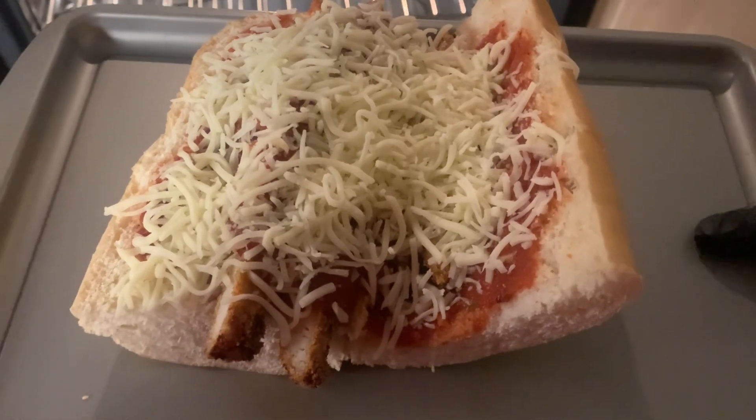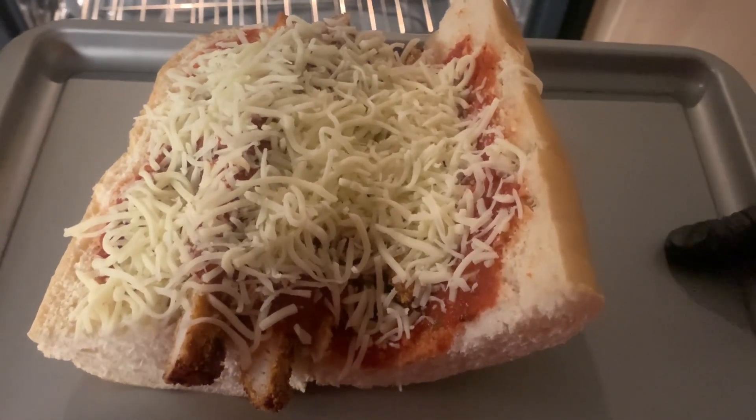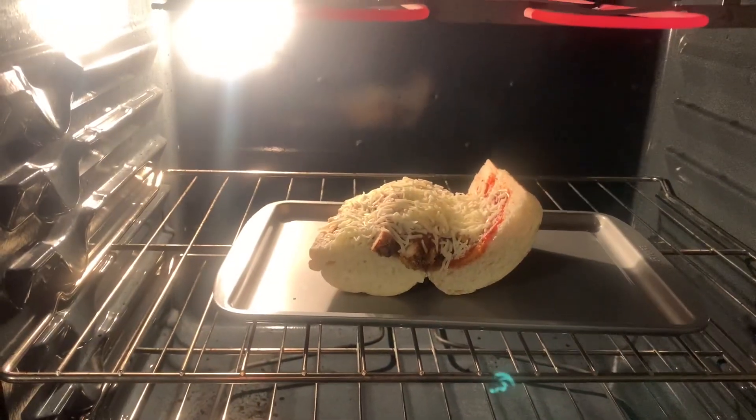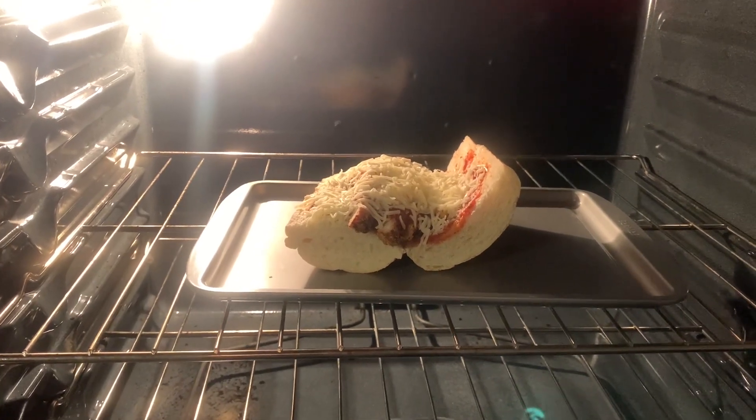Now let's throw this big boy under broil until the cheese is melting and golden. Let's throw it under broil until we get this cheese melting and we're going to be ready.